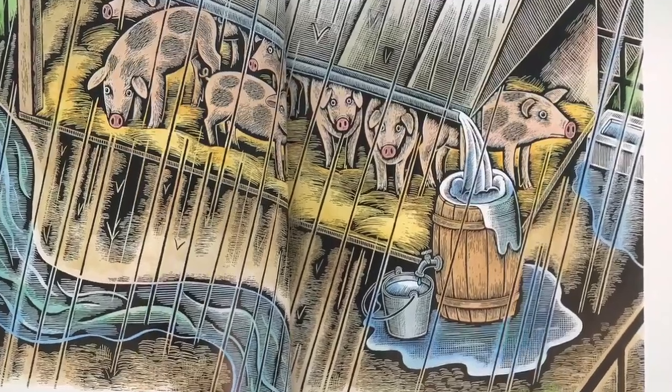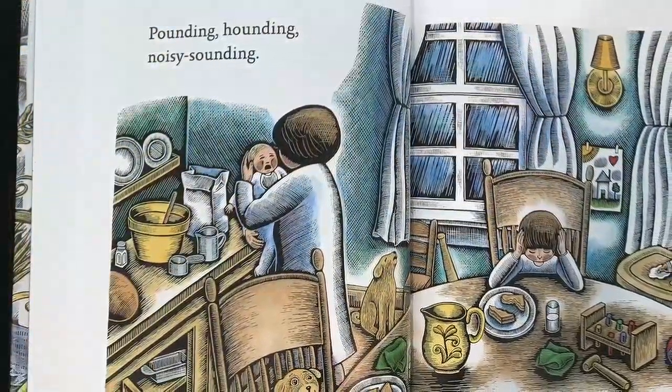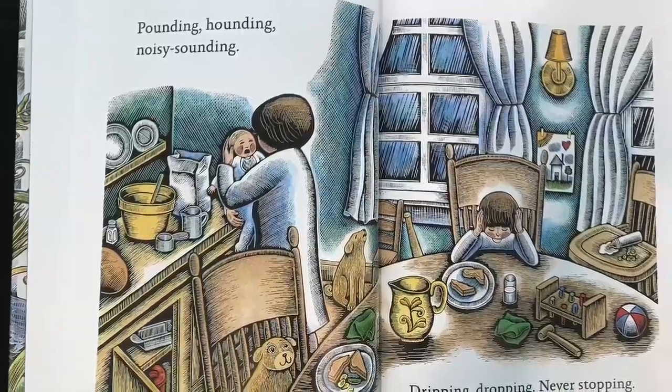Streaming, gushing, racing, rushing, rain on rain, on rain. Pounding, hounding, noisy sounding, dripping, dropping, never stopping.